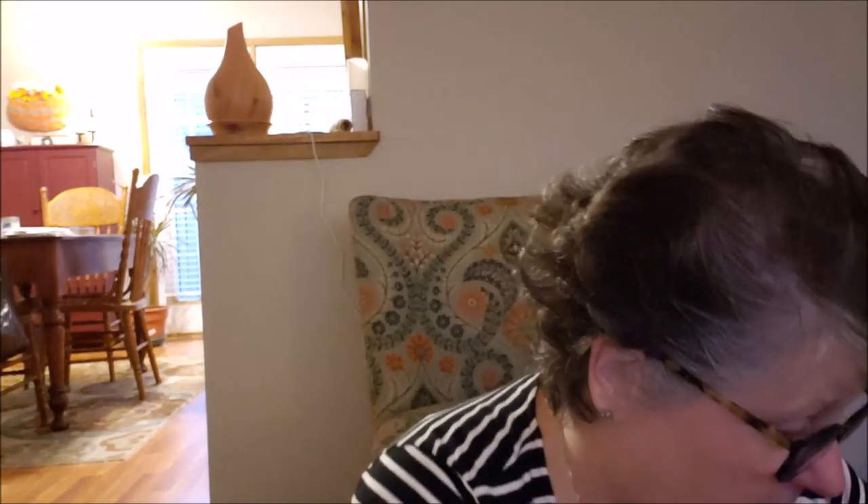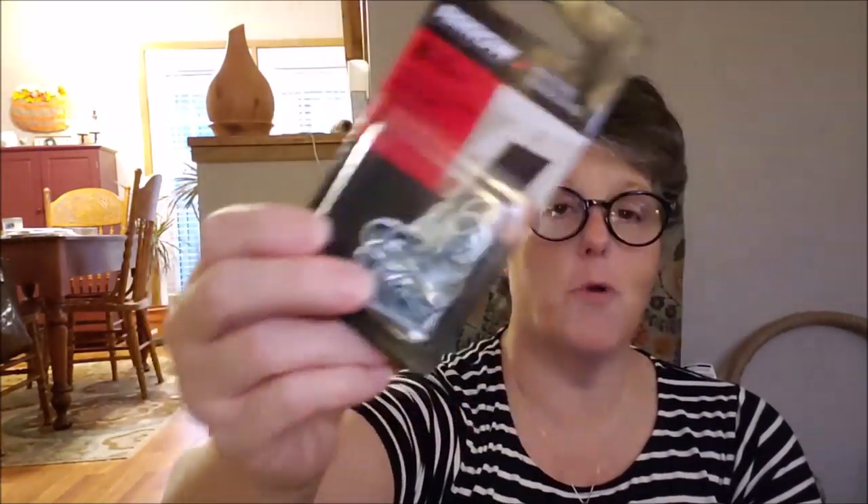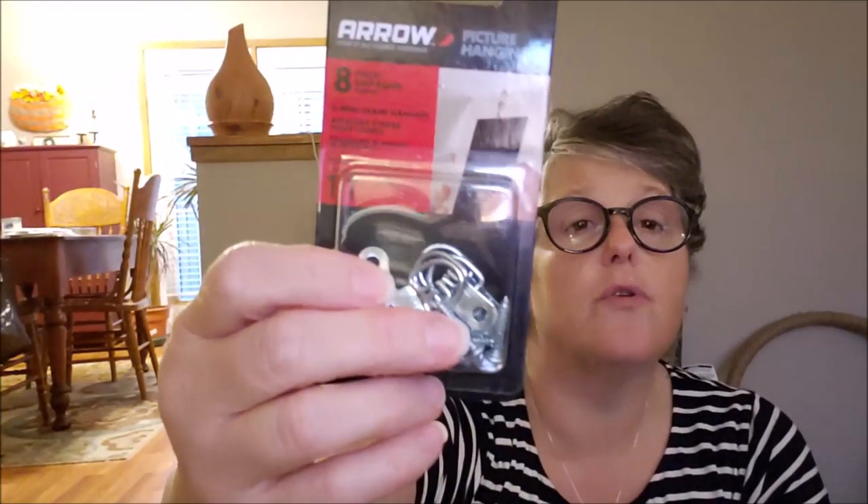I picked up another package of these hanging loops. These are going to be in a DIY — it's a nail-it-or-fail-it Pinterest-inspired DIY and I'm so excited. Myself and two of my co-workers are going to be making the same project. This is an eight-pack, which means it'll hang four projects. I'm going to use E6000 to glue them to the back of the project. I'll definitely have a DIY out for that. I'm actually going to start that video this weekend — it's a painting project and I want all the layers of paint to dry, so it'll take a couple of days.